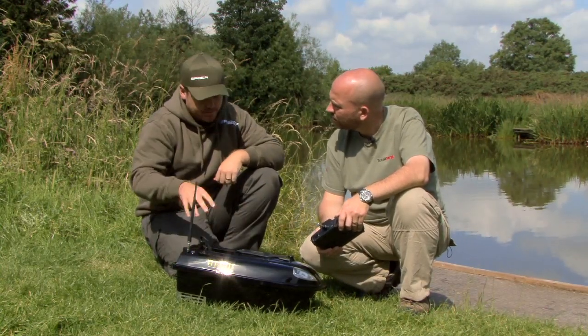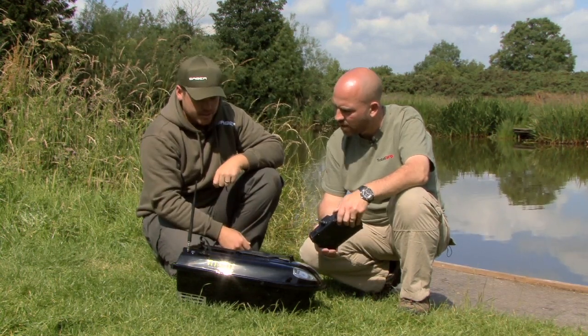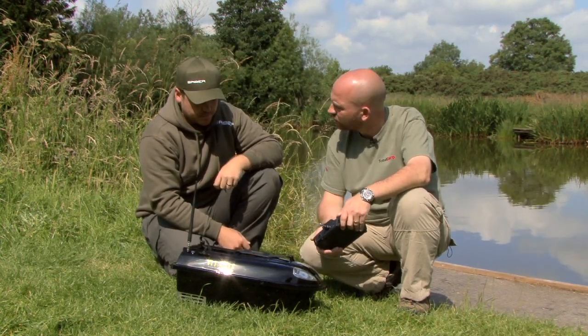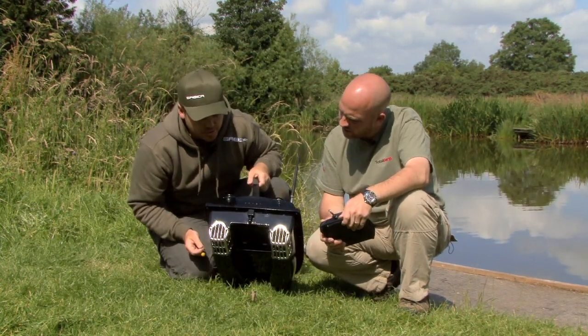You can determine which direction it's going forwards and backwards with the colours on the back and at the front as well. Now, show me this ingenious hook release system. This hook release system is on all of the boats in the Wave Runner range.